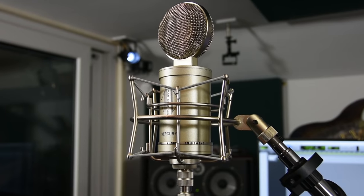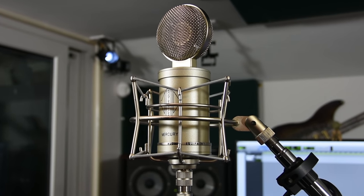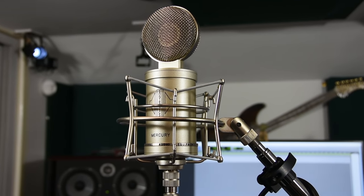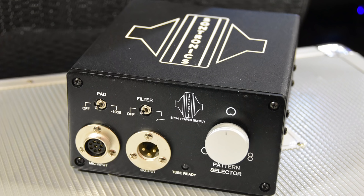It's built to the usual level we've come to expect from Sontronics — it's built like a tank. It's slightly bigger than what we're used to. The Aria was quite a slender beast whereas this has gone for the whole chunky tank thing. It's dual diaphragm, meaning variable patterns, and on the power supply there's a nice big chunky rotary — a potentiometer — going between Omni all the way through to figure-eight.